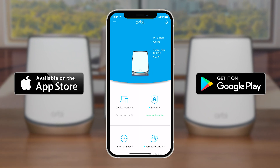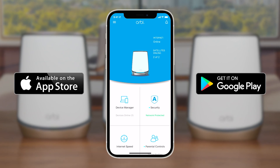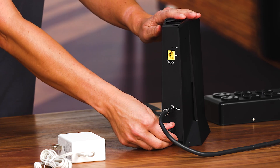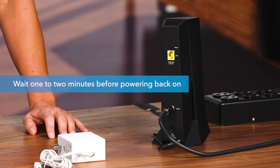You will also need a service-activated internet modem or gateway, and a Quick Start Installation Guide. Now, download the Orbi app on your iOS or Android mobile device to start your Orbi installation. Then, power down your internet modem and wait for one or two minutes before powering back on.